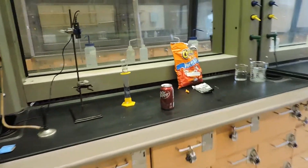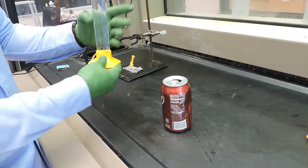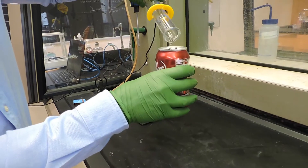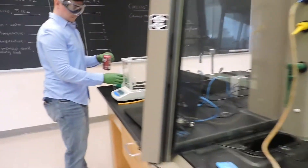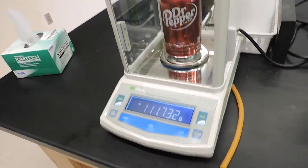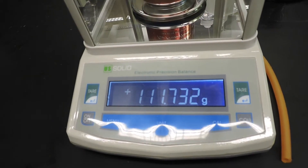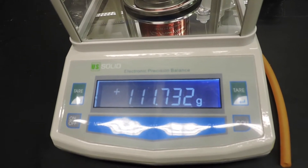Next, you will add 100 milliliters of water to the aluminum can. Then you'll weigh the can with the water inside. This weighs 111.732 grams.